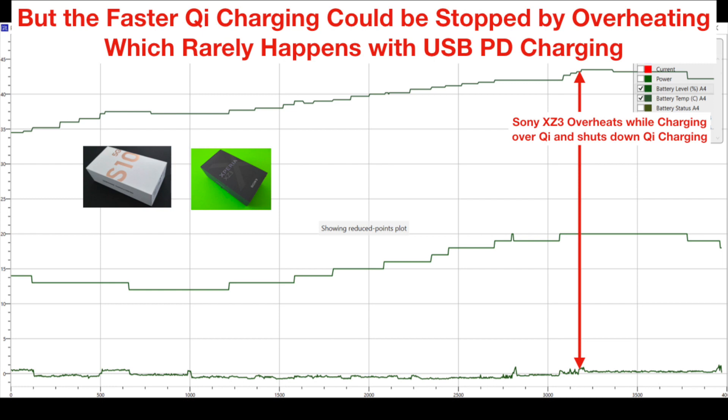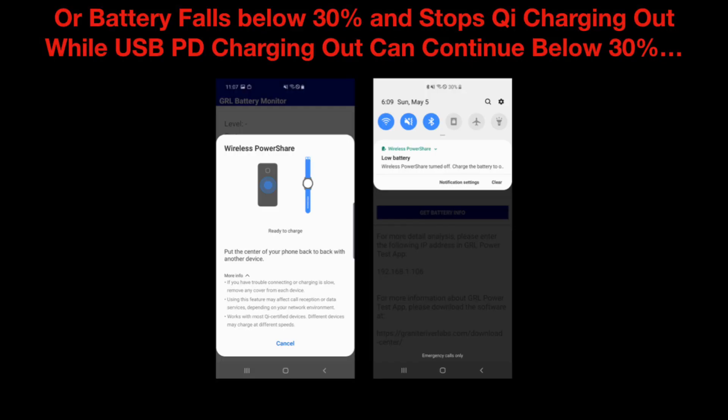One of the situations that can happen is due to overheating, something which you rarely see in the case of USB power delivery based charging. When testing the Sony Xperia XZ3, we can see that once the temperature hit around 43 degrees Celsius, the phone decided to stop all Qi charging from the Galaxy S10 5G. When we ran the same set of tests on the Galaxy S10 Plus, we see that once the battery of the Galaxy S10 5G falls below 30%, it also stops Qi charging.